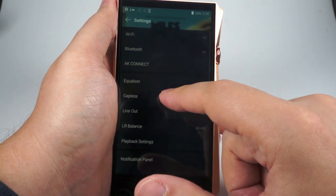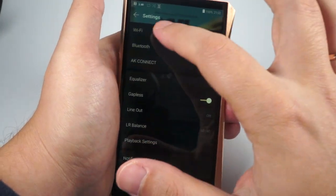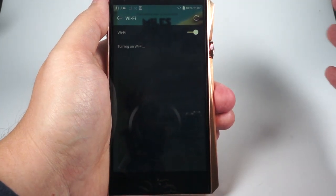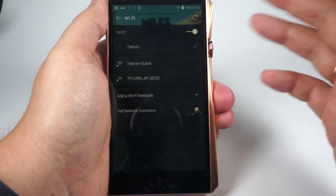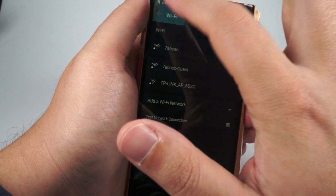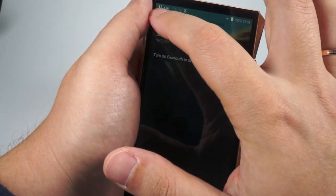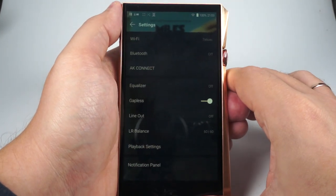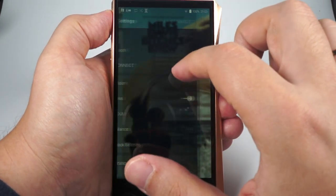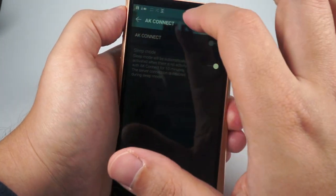There are a lot of settings, but all grouped really logically. Wi-Fi — you turn it on, select the proper network, connect, and you can also test the network connection. Bluetooth — also pretty familiar, though it doesn't support LDAC or other codecs, only aptX HD. The Astell&Kern Connect app is a really convenient thing that allows you to remotely control this player, or to control something with this player remotely.